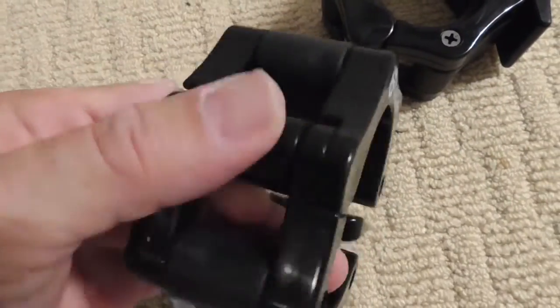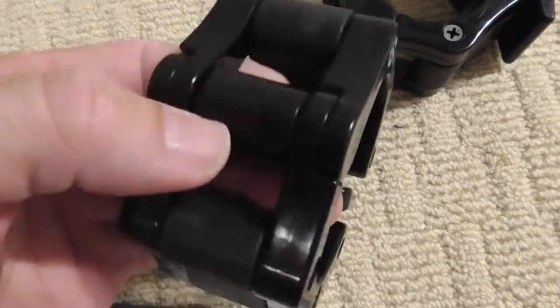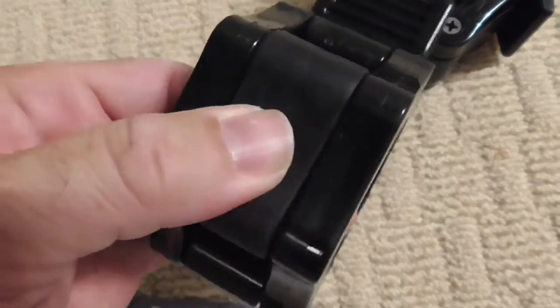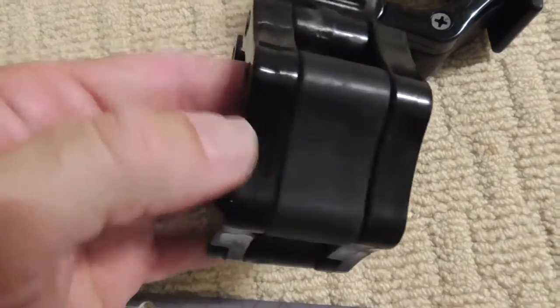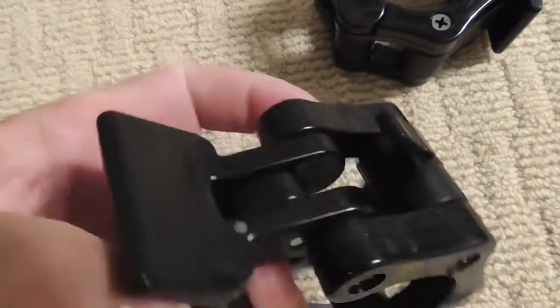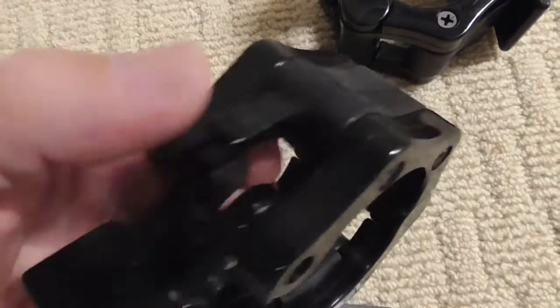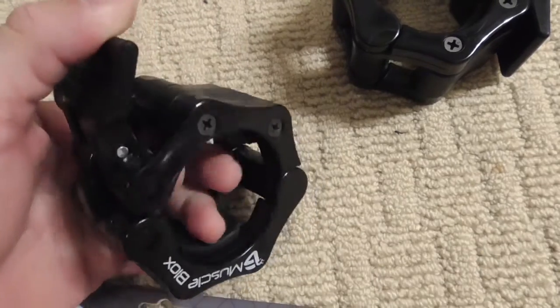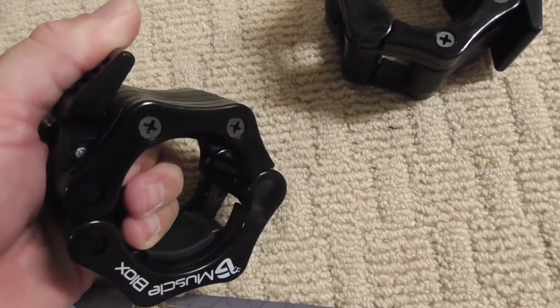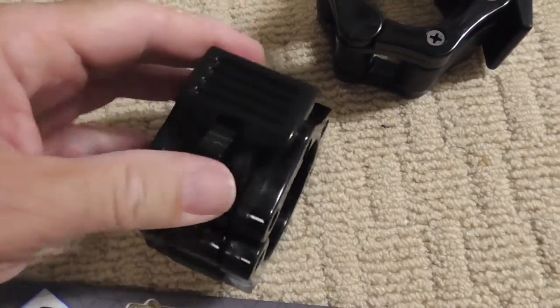We have some rotating here. The inner part is like a hard rubber, and the outer part is hard plastic. Then we have this little knobby piece. It looks like it can squeeze down to different sizes, maybe — nope, just to one size.